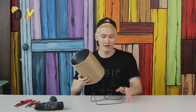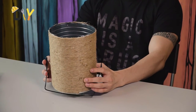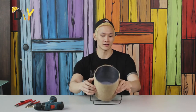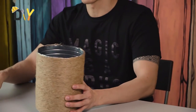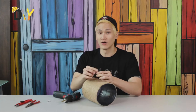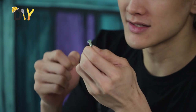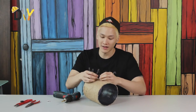Now grab the tin can. This is when you want to estimate where you want to make your drilling happen. About one third of the can should be fine, where it's easy and okay for the tin to rotate. Let's put this aside and make some drilling magic happen. Don't forget to use a screw with a good head base — the bigger it is, the better — so that you'll actually attach the base pretty well and tight.